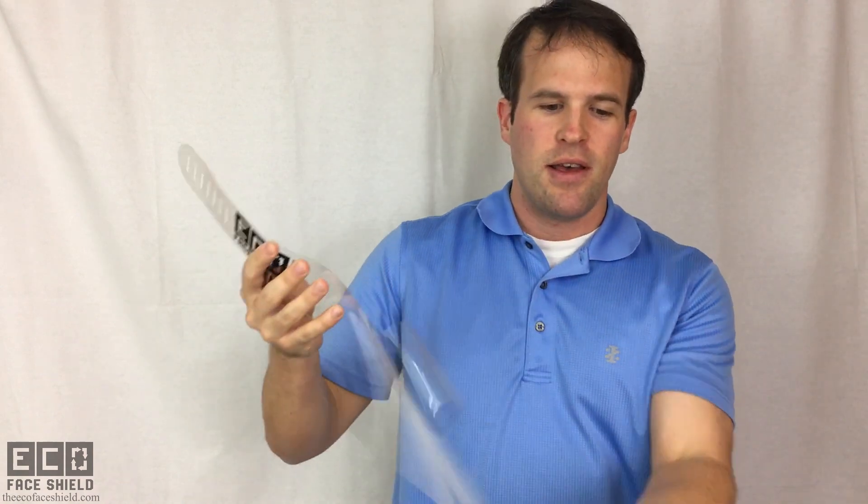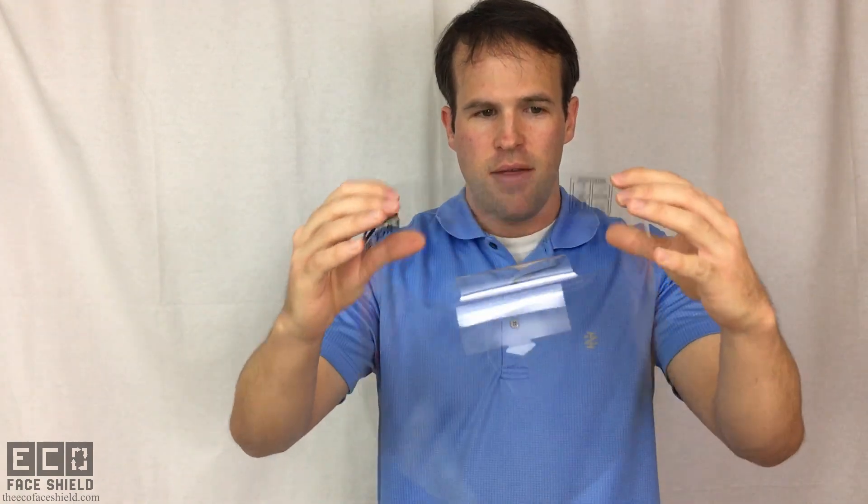and what that does is it behaves just like the foam on the other face shields, so that it can space from your forehead and be very comfortable while you're wearing it. The next step is fit it to your head. We have these adjustable straps back here, so you find what fits your head — it's a universal adult fit — and then you're good to go.